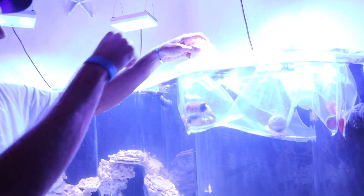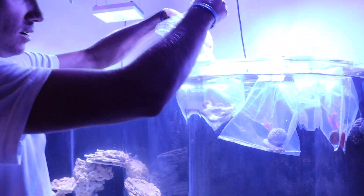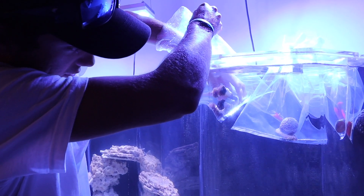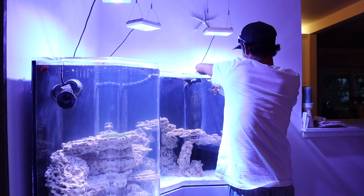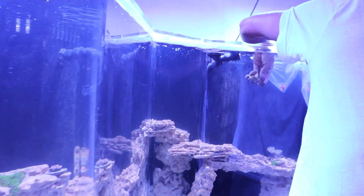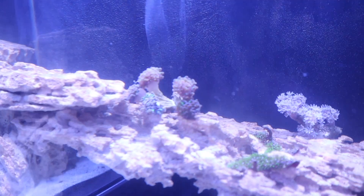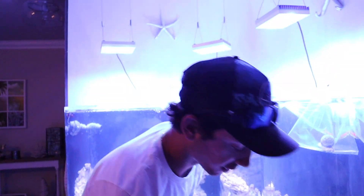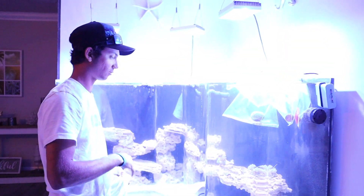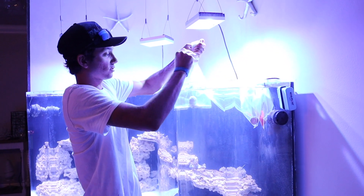First we're going to start with our hammer coral — just going to open up the bag. I should have a bucket in here but I don't, so right now I'm just going to set them all down, get them out of the bags, get the bags in the trash, and then I'll come back and find a spot for them all. The main goal is to make sure the rubber bands don't go in the tank either.